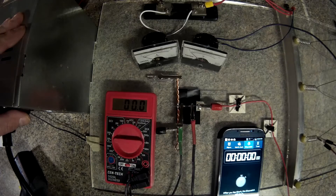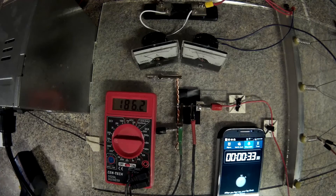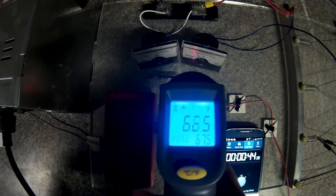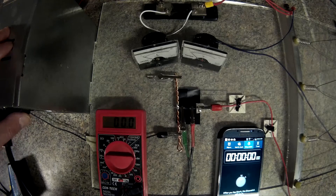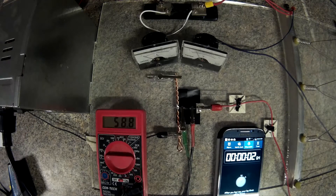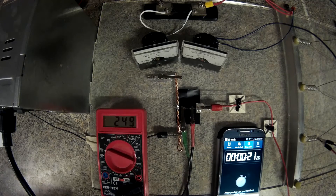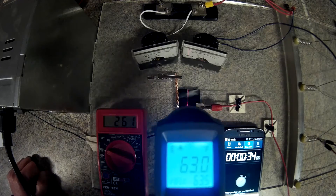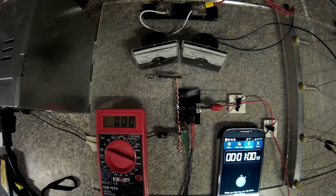I moved the load lead over and we're on 2 amps now. This last test is the 0.5 amp fuse on the 1 amp load. I moved the load lead over to the 1 amp load. So there you go for all four of those tests.